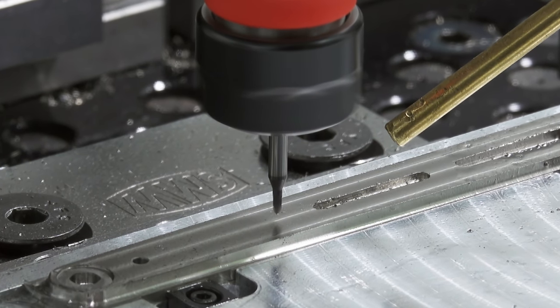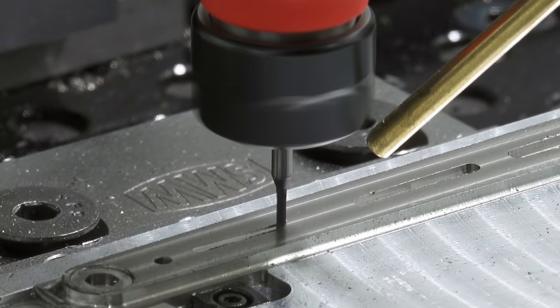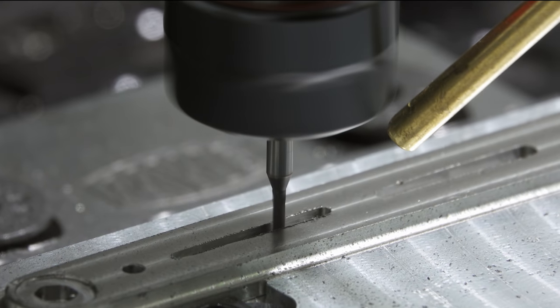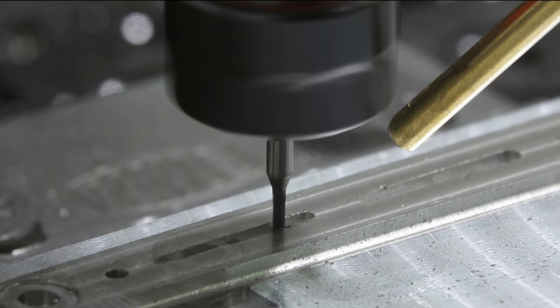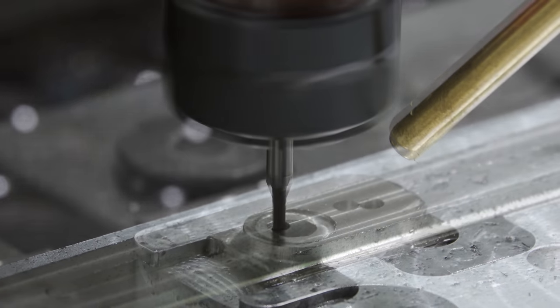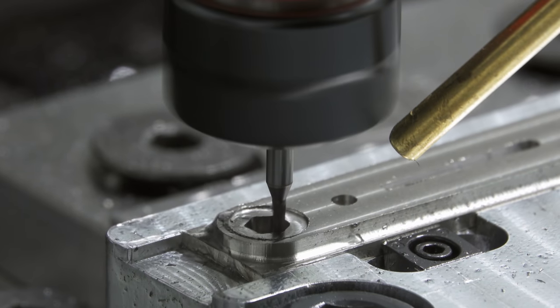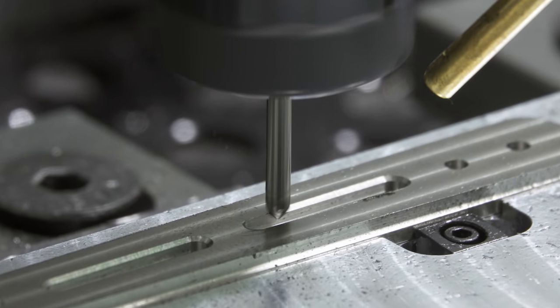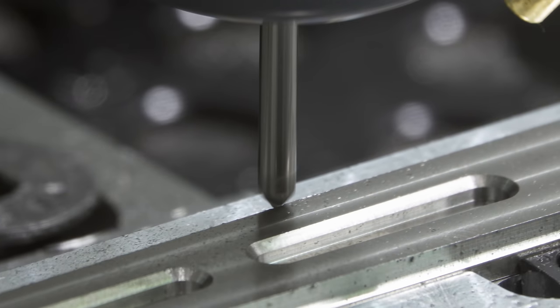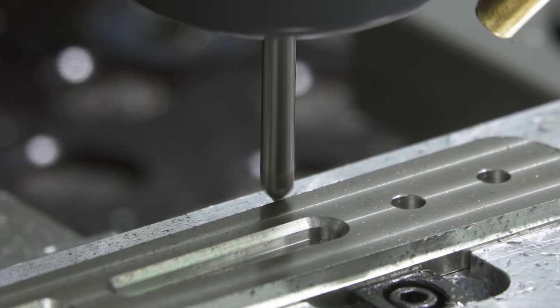It looks like it didn't really work out for this end mill either. Maybe it's just because I didn't perfectly get all the chips of carbide from the broken end mill out. I was also able to bring the other holes to size. I thought some chamfers would look cool on the bottom. I'm doing this maybe a bit strangely.